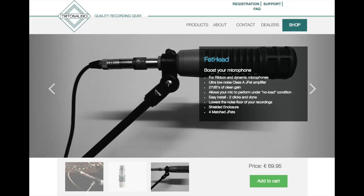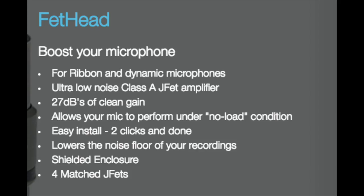Now I have the Triton Audio Fethead in the chain. My gain is at about 35 or 40%, the same as the SimpliSound. This thing will set you back between $90 and $150 depending on when and where you buy it. It offers about plus 25 decibels of clean gain, and this is how it's been sounding.